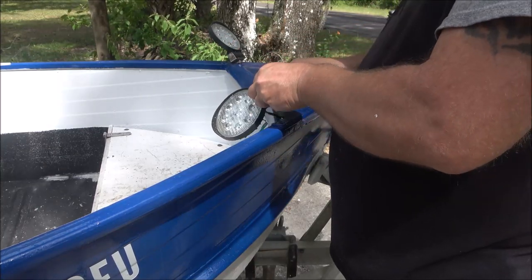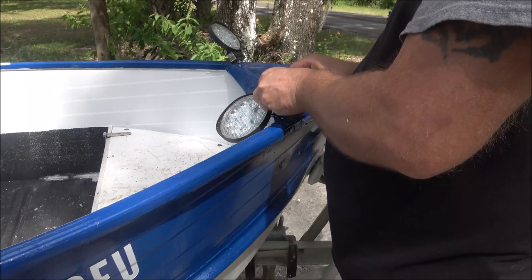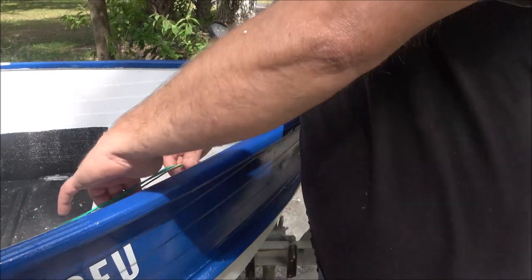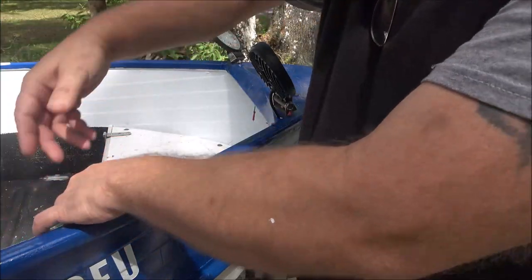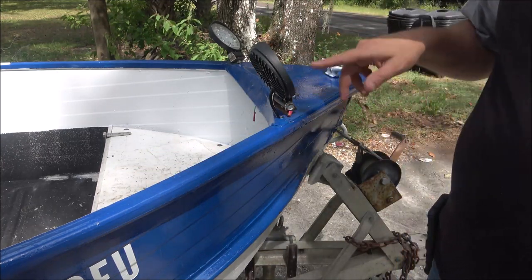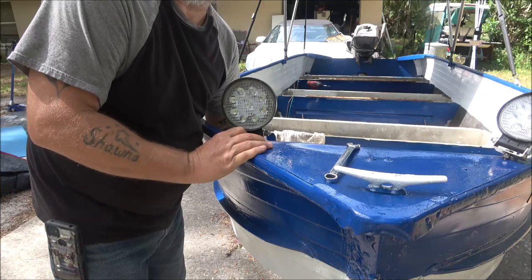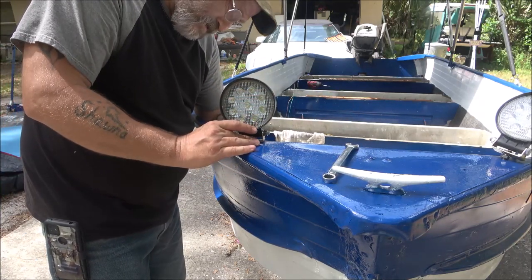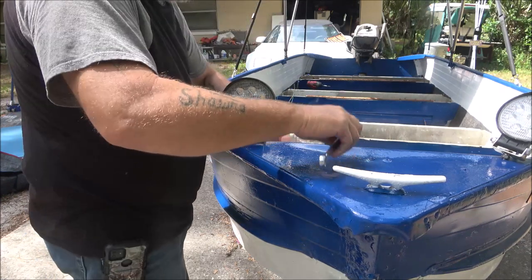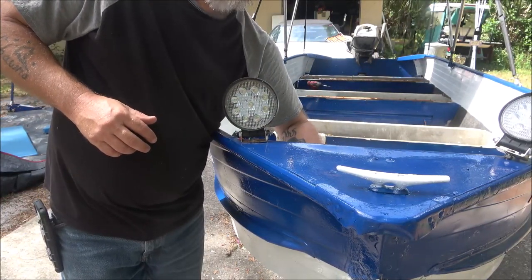They're not tight enough — I just stuck them there. I've got some wire loom to run this wire down the side. I've got 15 feet for this 14-foot boat, so I should have enough. Let me get a wrench and we'll get these tightened up. I got to get the horn bolted on right here, but first thing — it quit working, so I've got to figure out why it quit working.